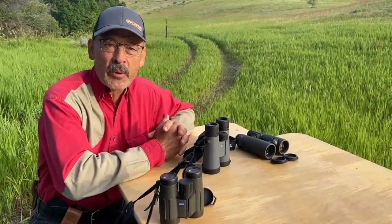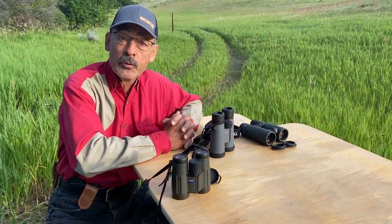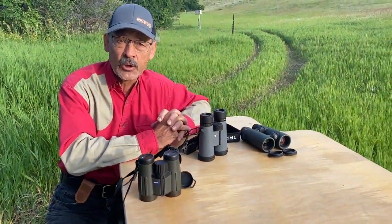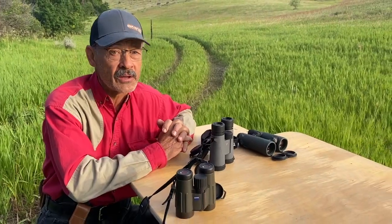Hi everyone, Ron Spomer here with Ron Spomer Outdoors. I write for several magazines and I review optics for them, so I'm always looking at binoculars and scopes. I've got a good one today that I want to test out — I'm going to be reviewing a new binocular that I'm really impressed with. Let's jump right to it.